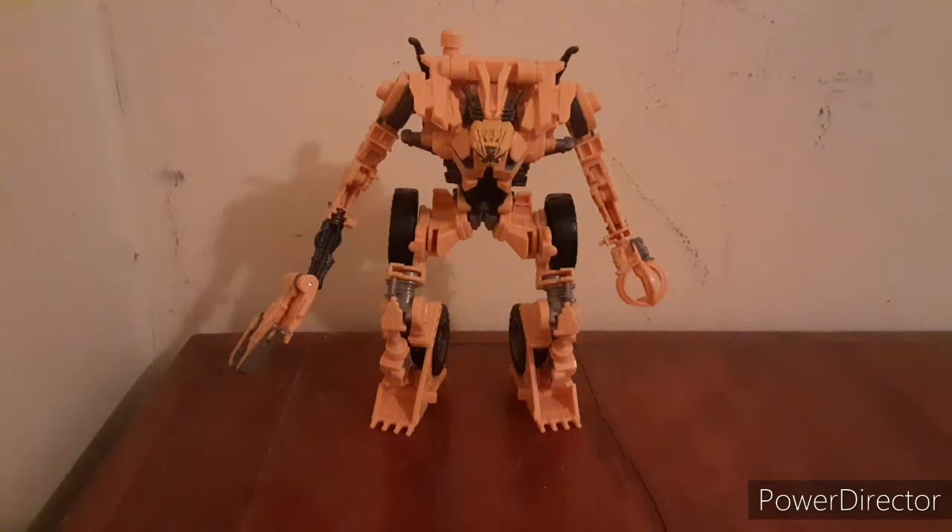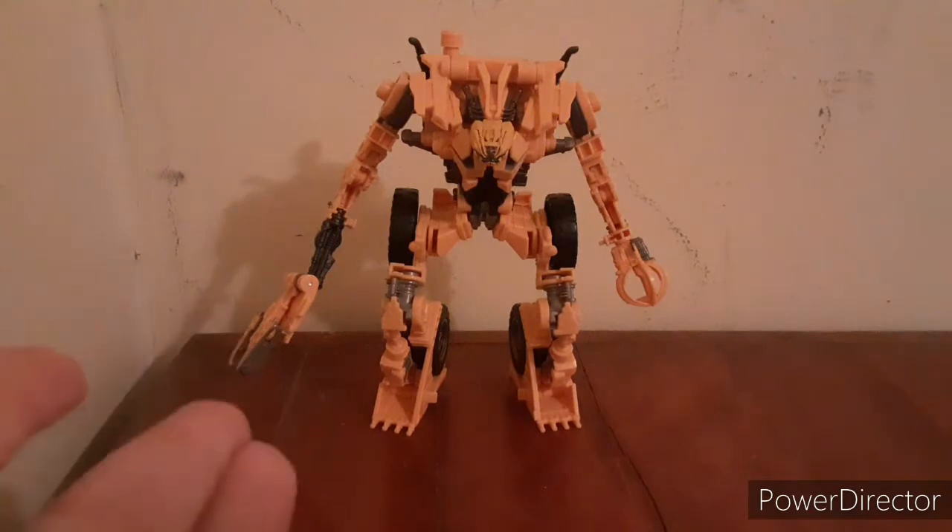Hello everybody! Masterprime here, back with another video. Today we are going to be reviewing Studio Series Revenge of the Fallen — I think it was number 60 — Scrapper.